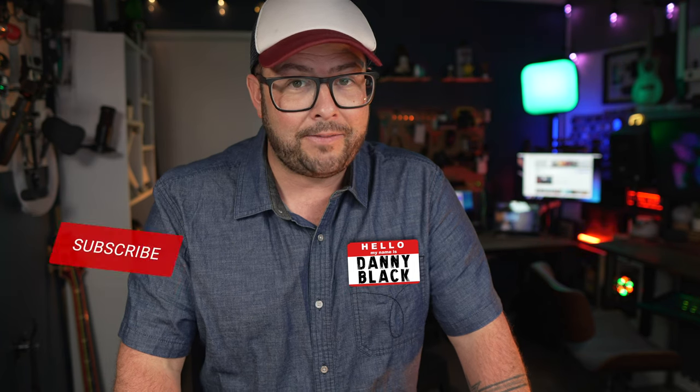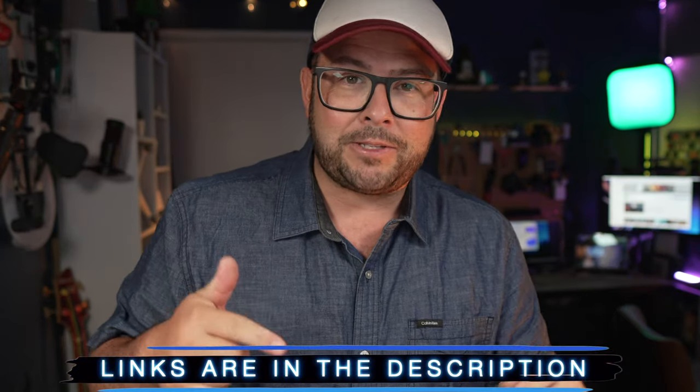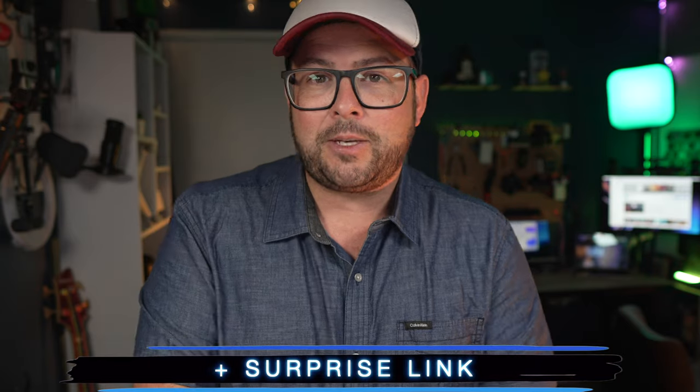Welcome to the channel, my name is Danny Black. I love to share cool gear that comes my way. If you're new here and you like this kind of stuff, don't be a stranger — click that button right there. Also clicking this one gives me a warm and fuzzy feeling, thank you. I'll put links to everything down in the description so you can find it easily, plus a surprise link.